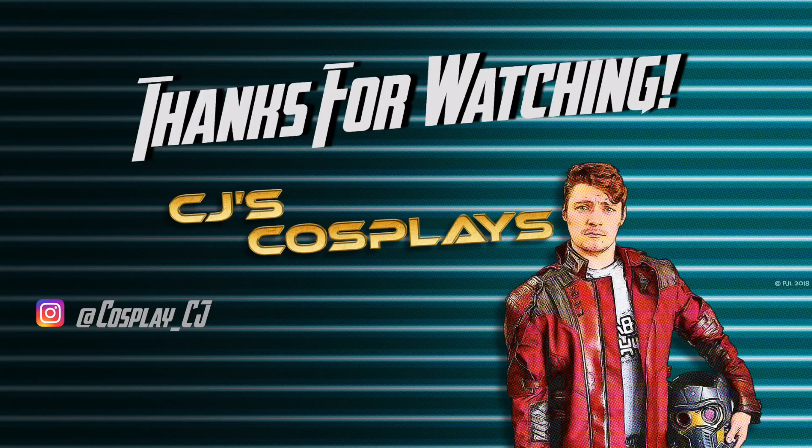I have a few more videos planned that are going to be coming out in the next couple of weeks. Thank you so much for watching. Please like, comment, and subscribe — it really helps me out. Find me on Instagram at cosplay underscore CJ. If you have any comments, issues, or ideas on a future build, please let me know. Once again, thank you and I can't wait to see you again soon. Stay super, friends.